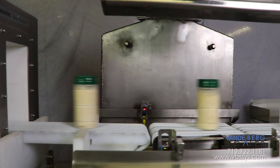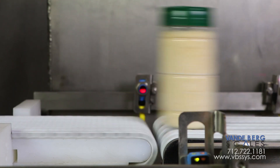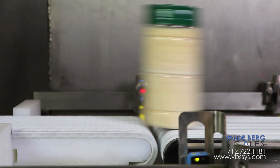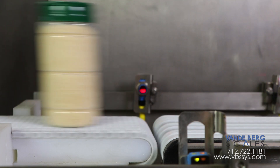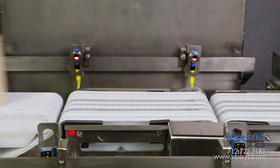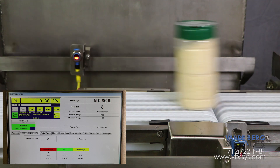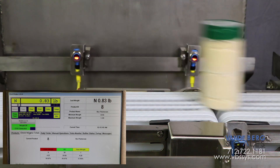The belt running through the metal detector also functions as the infeed conveyor for the scale. The infeed conveyor belt and conveyor scale belt run at the exact same speed to reduce product vibration as product transfers onto the scale. Photo eyes detect the leading edge of the container and the weighment cycle begins, stopping once the container reaches the second photo eye.